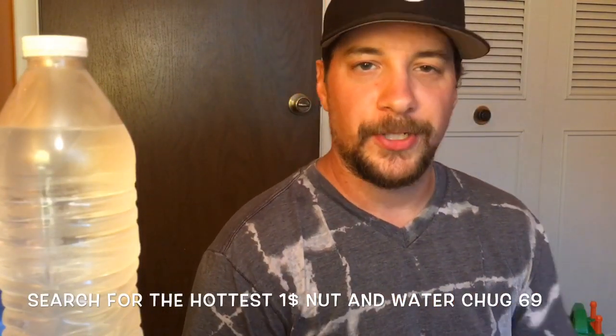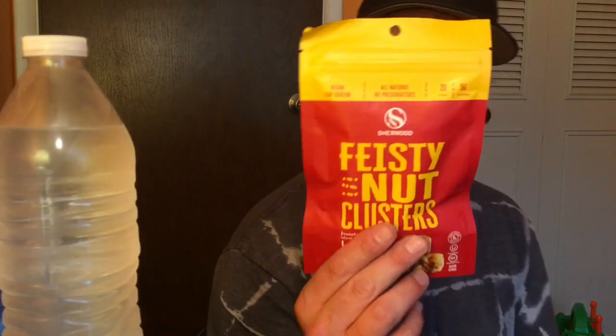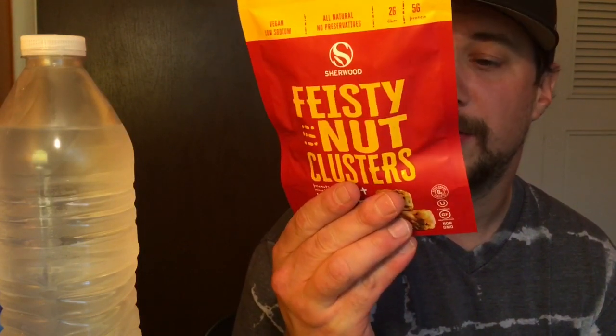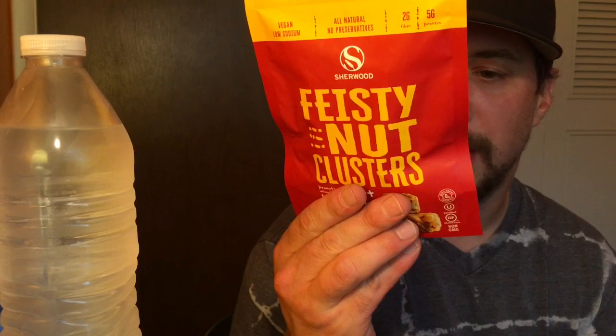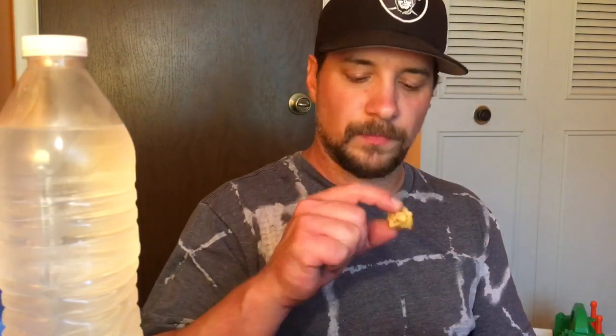Back again with the search for the hottest nuts for a dollar. Here we have Feisty Nut Clusters, Sweet Habanero. Habanero is a spicy pepper, so sweet habanero I'm assuming is like a sweet and spicy flavor. These are vegan, low sodium, manufactured by Sherwood Brands in New Jersey — plant-based, made in the USA. This is a resealable package, which is awesome. Opening it up now.